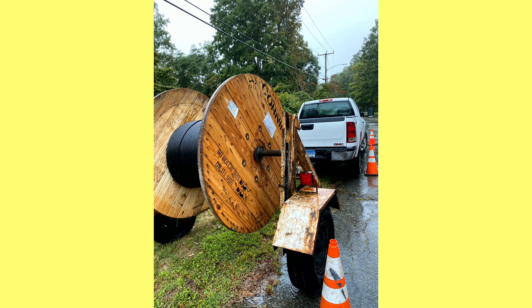Hey everybody, it's Lon Seidman. It's time once again for your weekly wrap-up, and as many of you know I've been waiting for my Comcast Gigabit Pro installation to start — and it has begun. As you can see, we've got a big spool of fiber optic cable here, and I'm going to tell you all about what's happening and what is to come. Let's get to it.